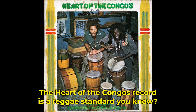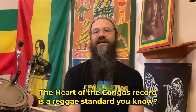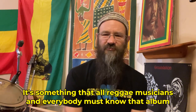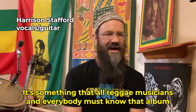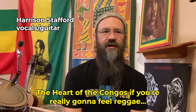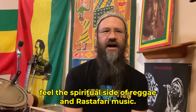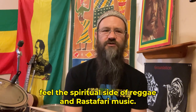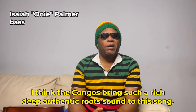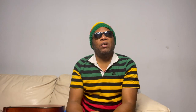The Heart of the Congo's record is a reggae standard. It's something that all reggae musicians and everybody must know — that album, The Heart of the Congo's — if you're really going to feel reggae, feel the spiritual side of reggae and Rastafari music. I think the Congo's bring such a rich, deep, authentic root sound to this song.